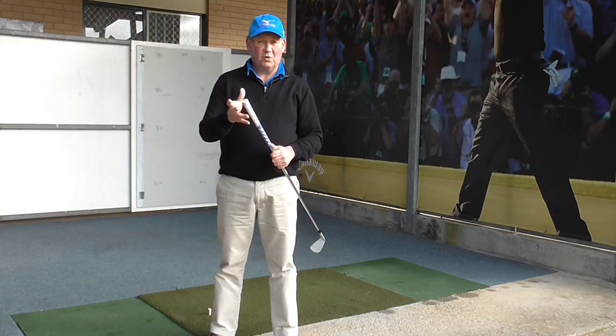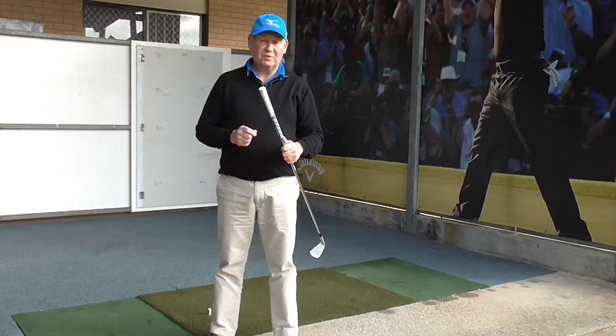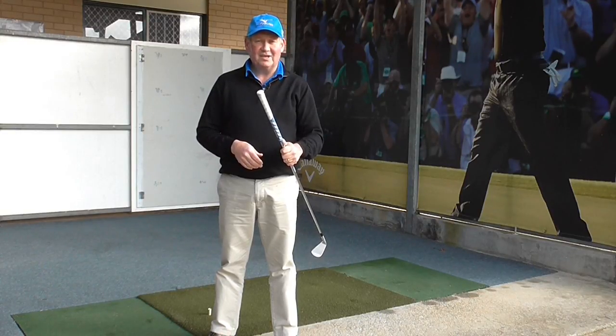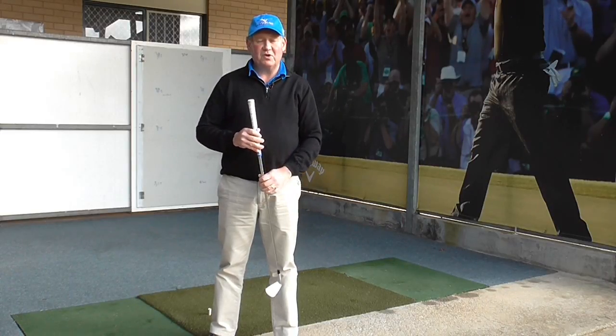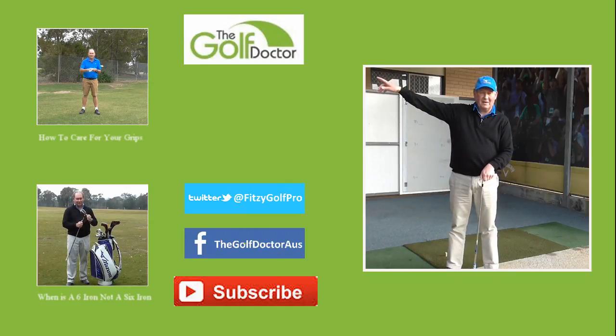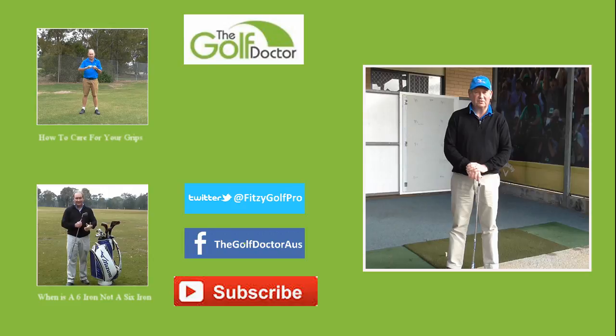If you have any other questions, just send me an email, use Twitter, Facebook, anything you like — I am always here to answer. Thank you for letting me help you with your golf. I am Brian Fitzgerald, The Golf Doctor. If you like my videos you can subscribe by clicking the button below. I will put a link to the video on how to care for your grips, and you can also visit my website at www.thegolfdoctor.com.au where you can sign up for my electronic newsletter.